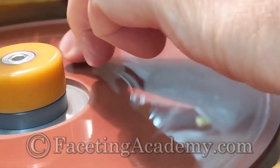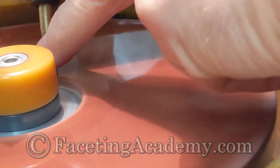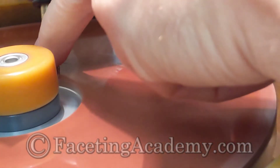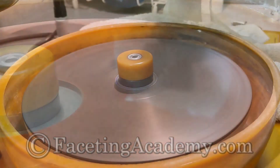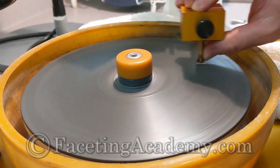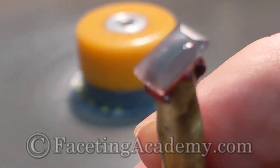Here we're cutting the crown facets on one of Daniel Hughes' Dreamer 800 laps — these are quite quick and leave a pretty smooth finish on all the crown facets other than the table. We went directly from this lap to our half-micron Voodoo Black Magic polish on a Gearloose Diamatrix lap. Now we're polishing the table facet — notice I'm keeping my thumb in contact with the stone itself to monitor for heat buildup that could cause the stone to shift on the dop or even damage a heat-shock-sensitive stone.